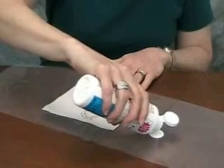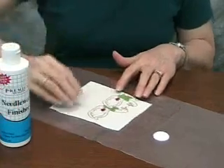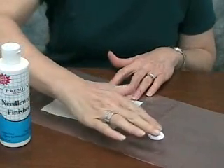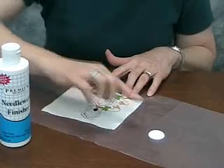We're making a small puddle of needlework finisher on the plastic that we've used to protect our tabletop, and we're going to make this into an ornament. I'm going to put just a little bit on my finger and we'll start out by dabbing it just across the needlework.